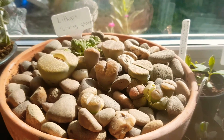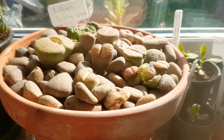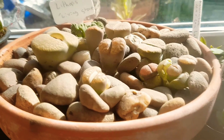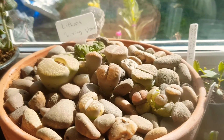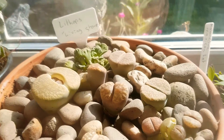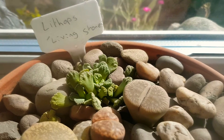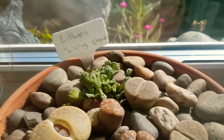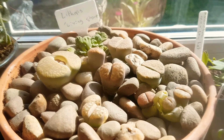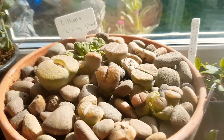In this terracotta bowl there are loads of lithops, which are also known as living stones. That green one is a living rock, and that is a titanopsis. So in here we've got lithops and titanopsis, and living stones mainly fall dormant in summer.